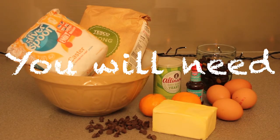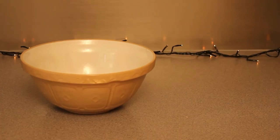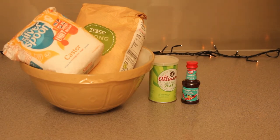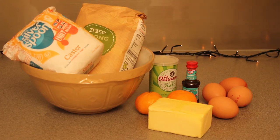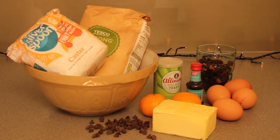To make this you'll need 400 grams of strong white bread flour, 75 grams of caster sugar, 7 grams of dried yeast, one cap of vanilla essence, the zest of two clementines, four eggs, 175 grams of butter, 150 grams of mixed dried fruit, and 50 grams of dark chocolate chips.